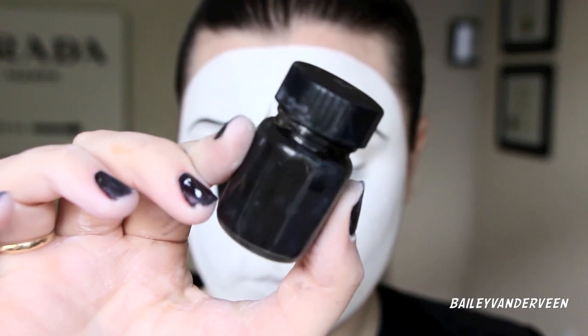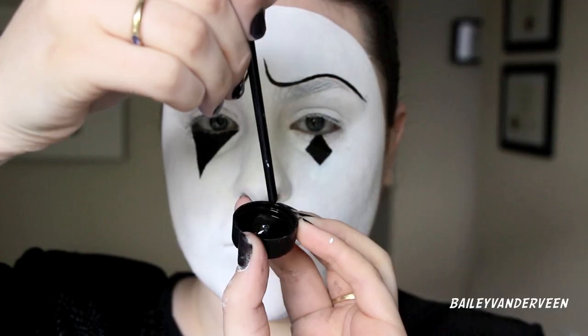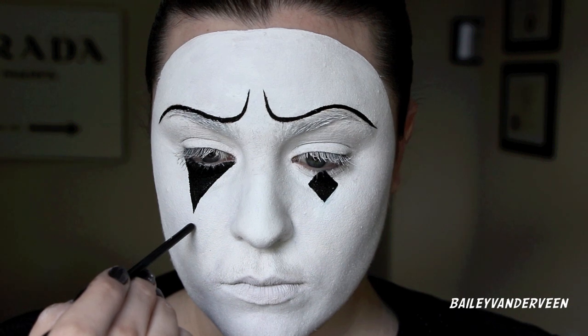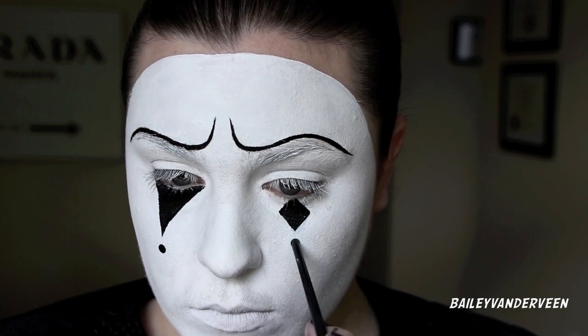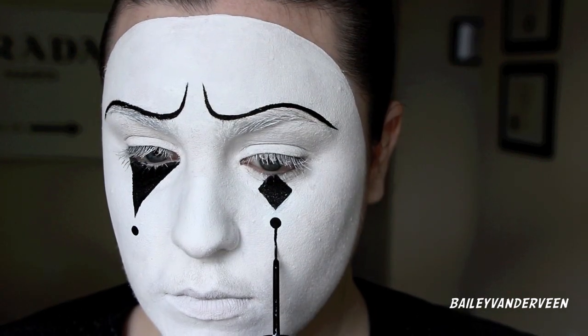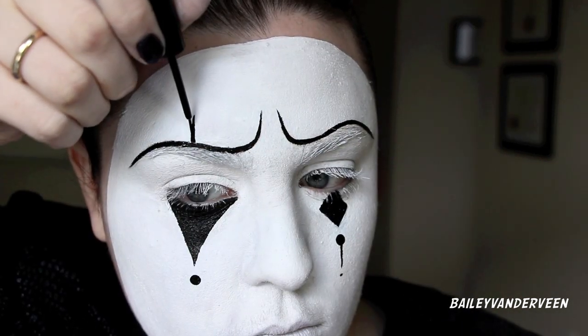To add details, I'm using the black Mac acrylic paint — the exact same formula as the white. I'm taking the end of a little brush, dipping it in, and carefully dotting it onto my face, then going back with the liquid eyeliner to draw some lines and dots.